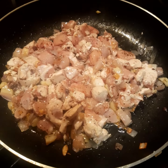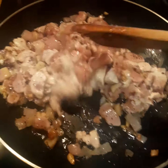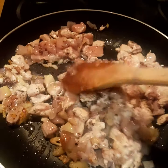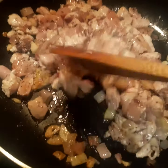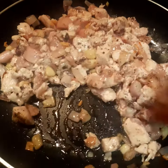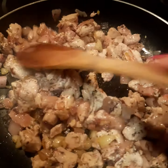Because chicken breast cooks very fast, once the pieces of chicken are no longer glossy, I add salt and pepper. Then after that I'm going to add the blood sausage that I cut in pieces, and while frying it starts to break down.